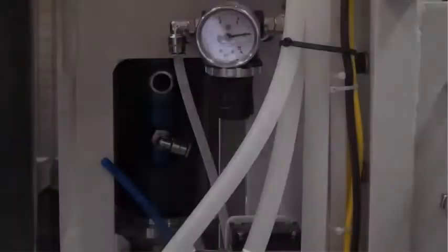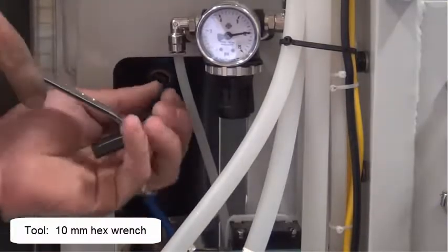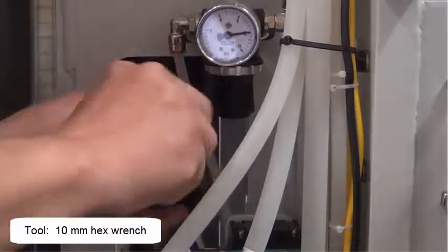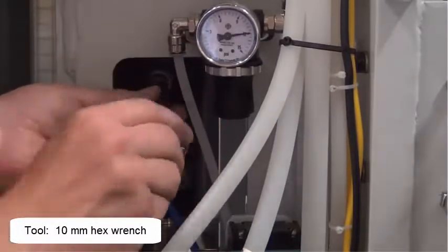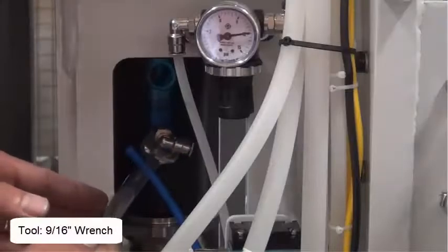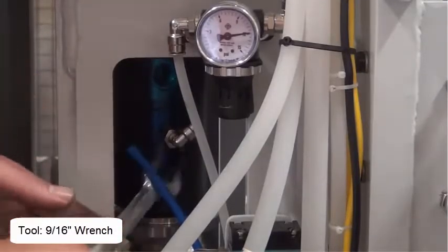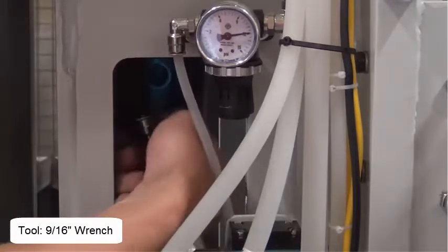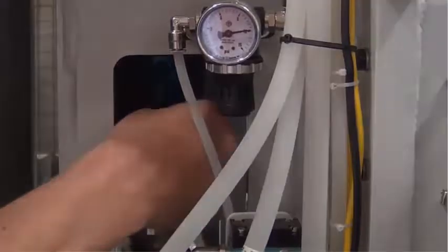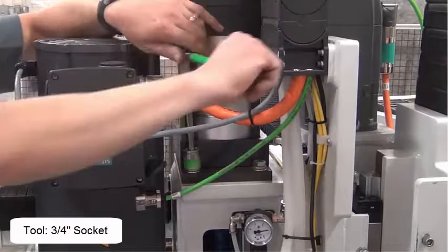Remove the water and air lines. Remove the water and airline fittings. Remove the four bolts that hold the drawbar air cylinder.